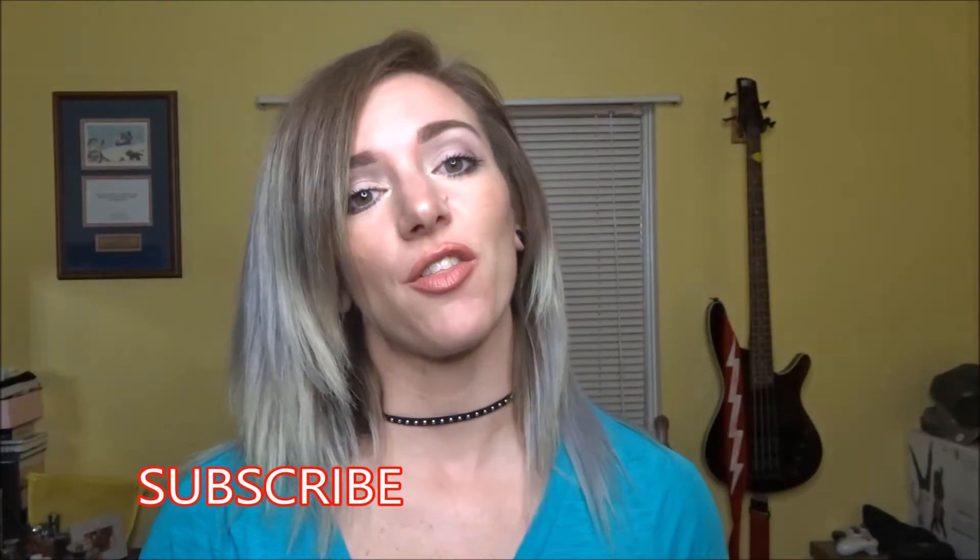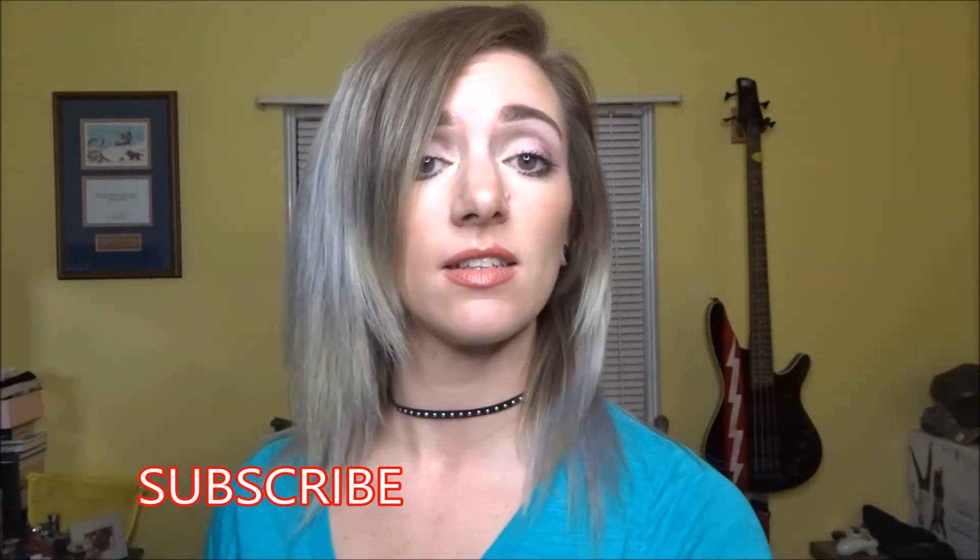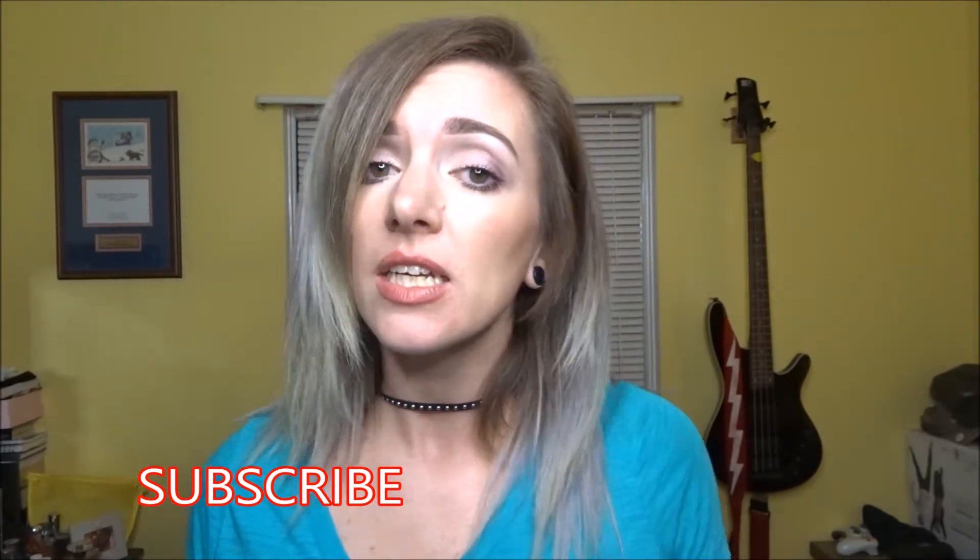Hey guys, welcome back to my channel! Thanks for stopping by. If you're new, welcome — I'm Molly. This is my channel where I do things and you watch me do things. Today I'm going to unbag my ipsy for the month of February, and then I'm gonna drop it.